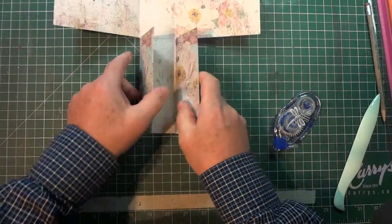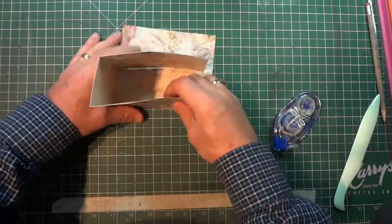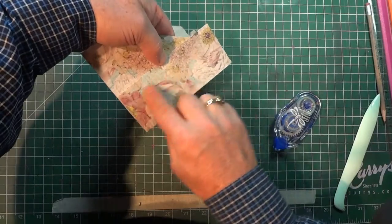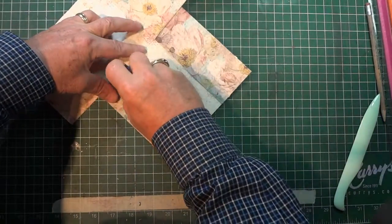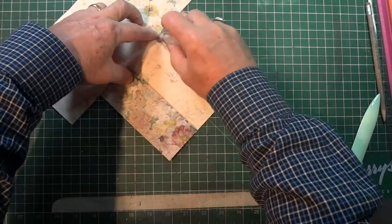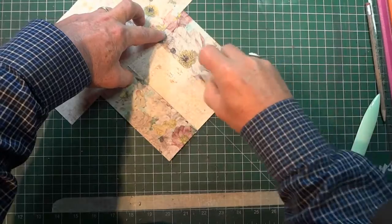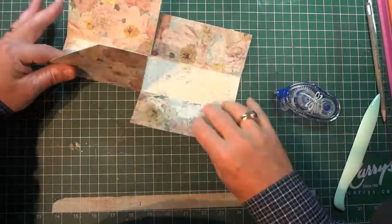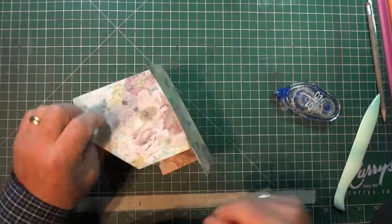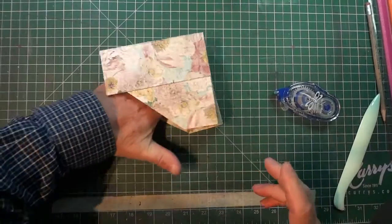These two pieces are just going to fold in like this. Put some glue along here, but remember it doesn't go all the way to the edge — only about three quarters of the way across each piece. Again, use a generous amount because you don't want this coming undone. Put a little on the other side as well, then fold it up, get it lined up with the seam, do the same on the other side, lay it down, and give it a good press.